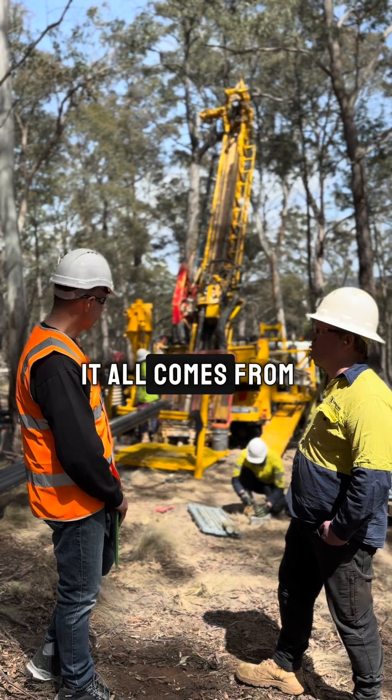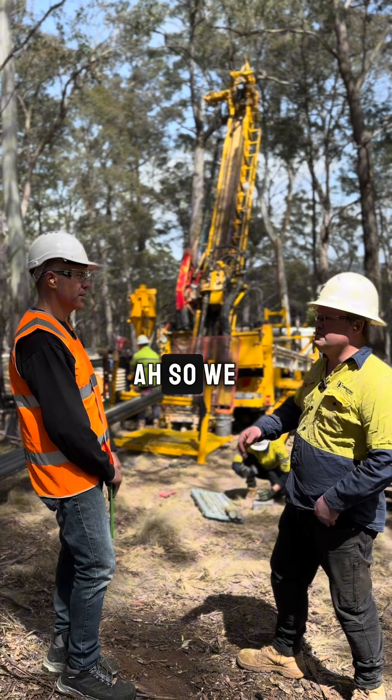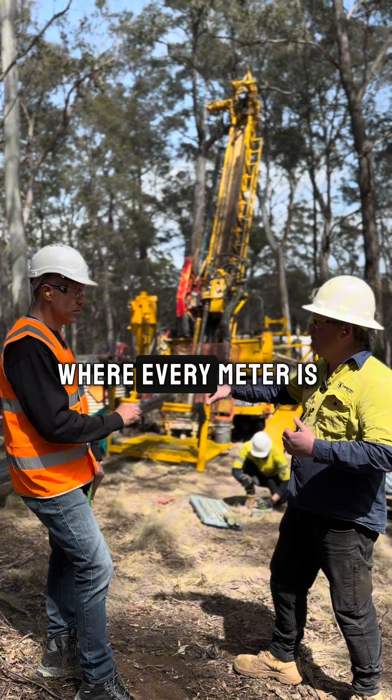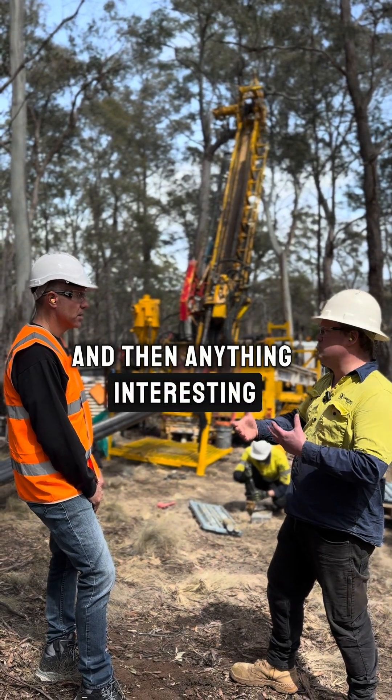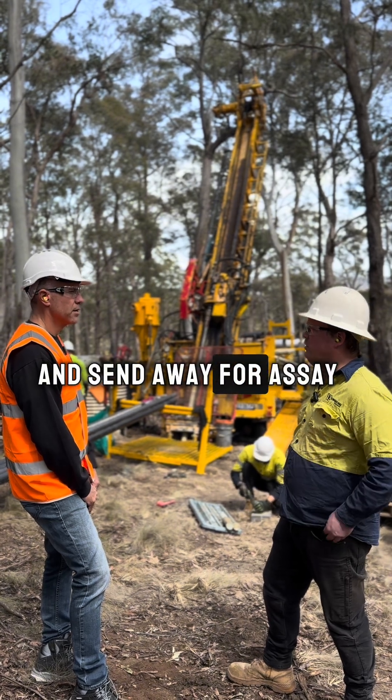You take it back to the core shed? That's right, that's where it all comes from. So when you take it back to the core shed, what happens next with the core? So we mark it so we know where every metre is. We log it, and then anything interesting we'll cut and sample and send away for assay.